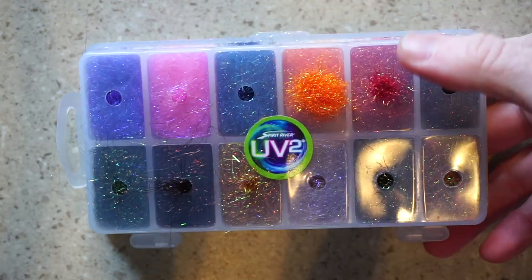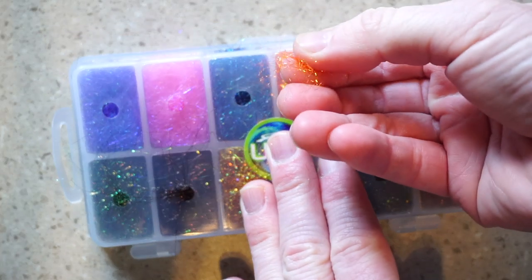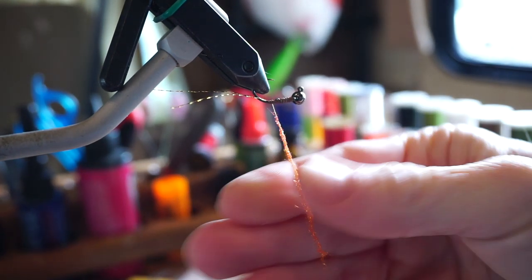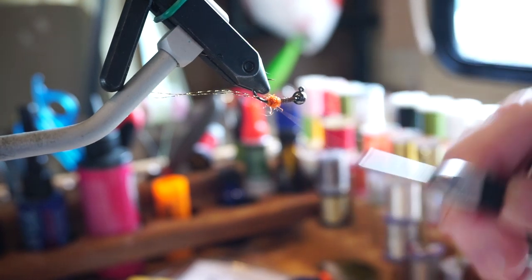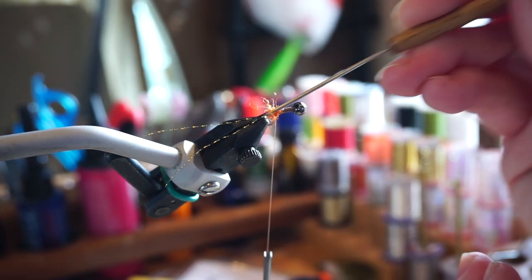Now we need some dubbing, and I like this flashy diamond dub in bright orange. Dub a rather thick noodle onto your thread and then make a dubbing ball right behind the bend of the hook. This does not have to be dubbed on super tight or perfectly. In fact, we want some bugginess out of it, so I like to pick out some of the dubbing to make it fray a bit more.